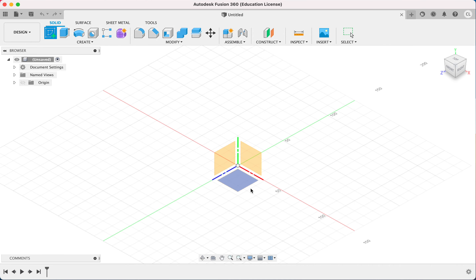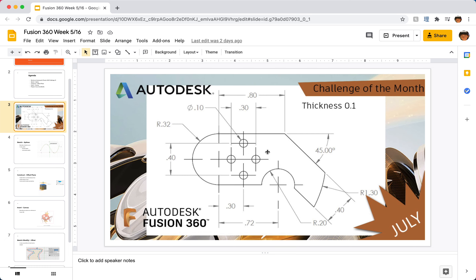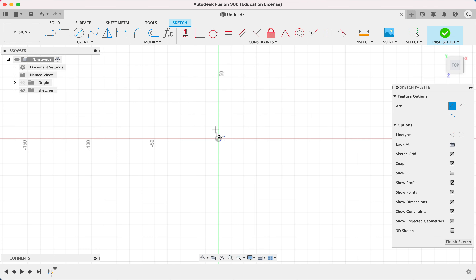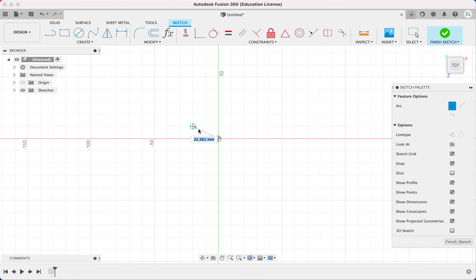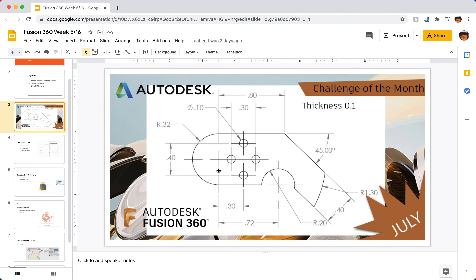First, I'm going to start with a sketch on the base plane. My starting point will be this arc here because it has a center and I can use a center point arc, then branch off and finish with the four circles in the middle. I'll create a center point arc, place the center point — it's 180 degrees and the radius is 0.32, so multiplied by 100 that's 32. I draw it around and click again. We have our arc.